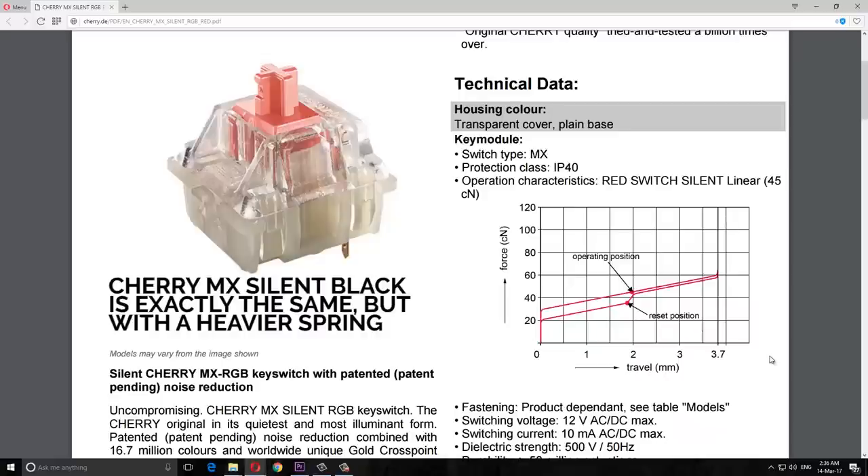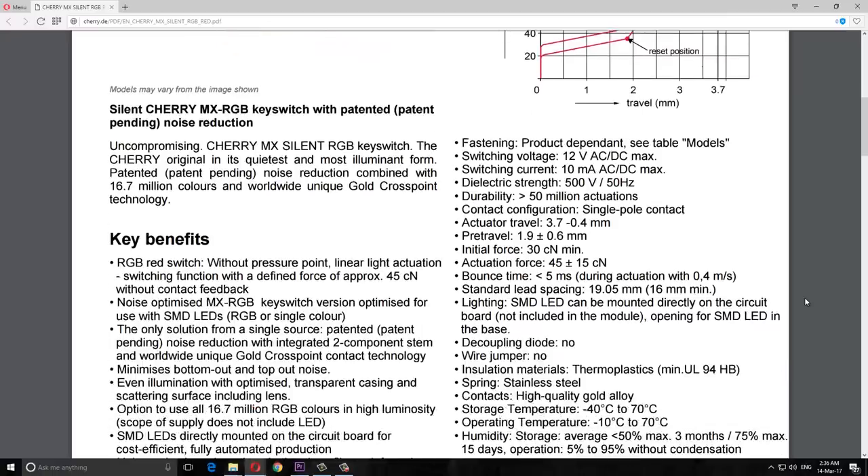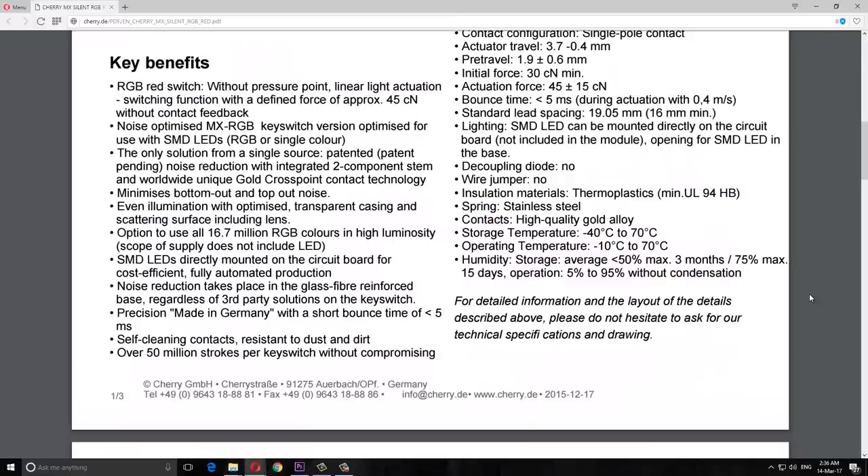That's a really tiny loss, considering it covers both the bottom and top. That's probably the greatest downside to silencing switches — they reduce the total travel distance, which takes some getting used to. They also cushion the downstroke, which may be a good or bad thing depending on the person, and it takes away that sharpness that mechanical key switches have that membrane keyboards don't.